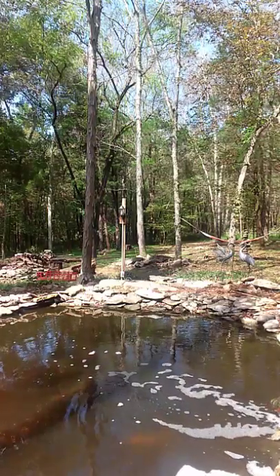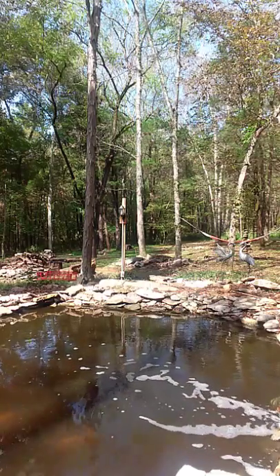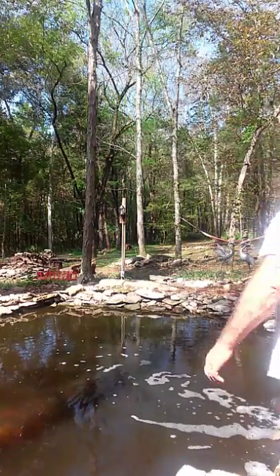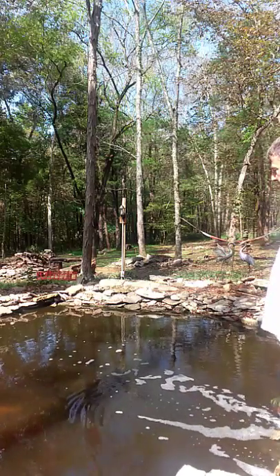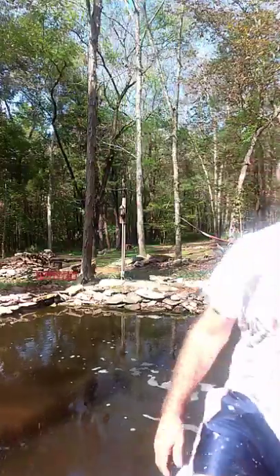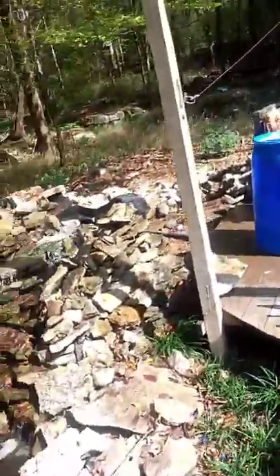I've got this koi pond here that I've been trying to get a better filtration system in. I looked on Google and YouTube a little bit. It's about 25 by 25, about three and a half to four foot deep. I've got about 20 to 25 fish in there - I inherited these fish. The pond's not terribly dirty right now because I've been trying to get it clean, but it's still staying fairly dirty.